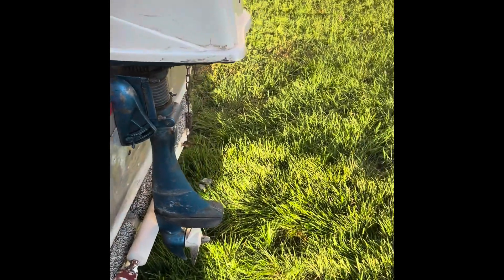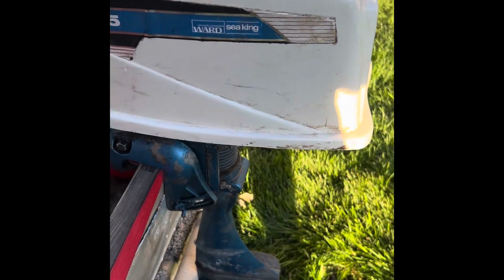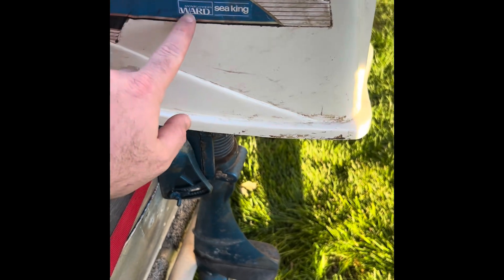He's throwing in this little 7.5 motor — Sea King. Seems to be pretty nice. It's made by Ward; they don't make these anymore.